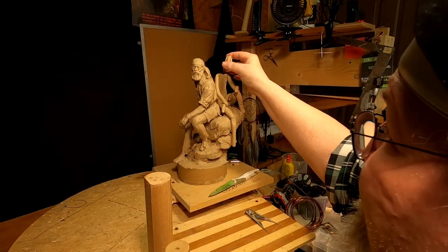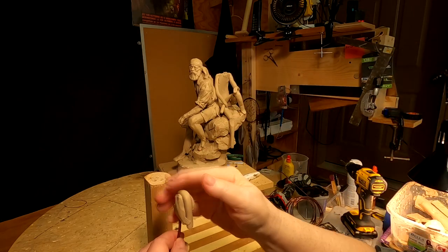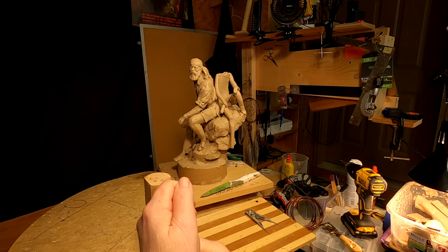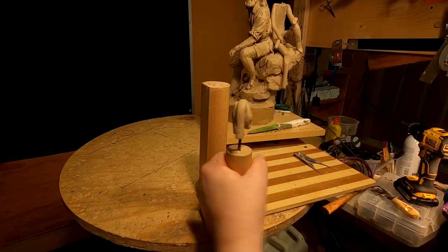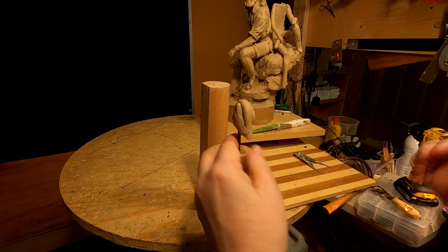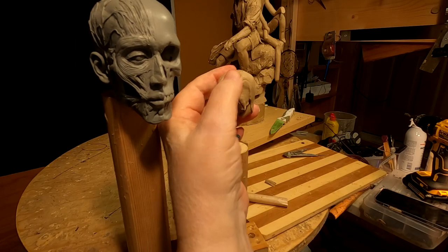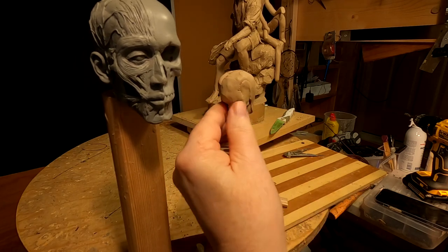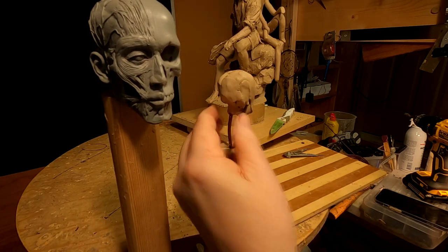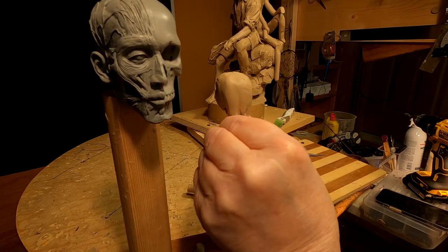I made an armature for the head — you gotta have the armature for the head. You can't just pop it in and start playing with it without having something to hold it together. All right, I'll be right back. I'm just sketching in the head. It's got to be a completely different personality than the one I did for the other mountain man.